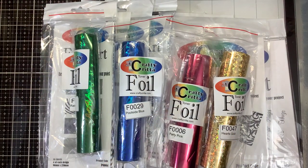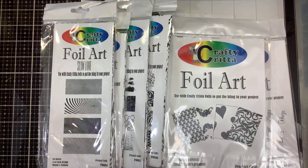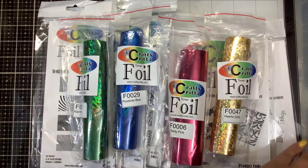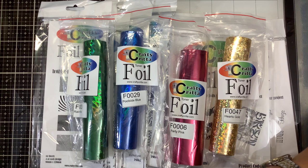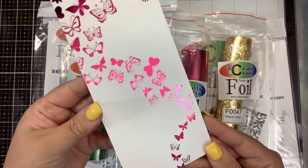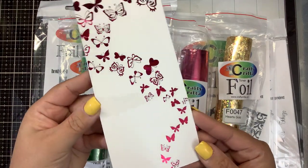Hi everyone, this is Nancy and I am here to show you how to foil with Crafty Critter toner foil and the Crafty Critter Foil Art. The idea is to teach you how to take these beautiful toner printed images and run them through your Mink or your laminator machine so you can get beautiful foiling like this.